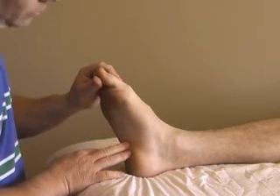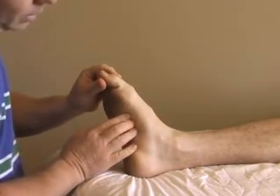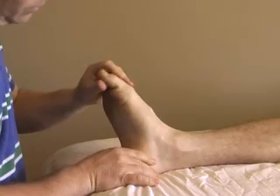Just flex your toes for us. We can feel the tendon coming off here and then running into the substance of the muscle up through here. There are almost two heads to the muscle. Just relax again — thank you very much.